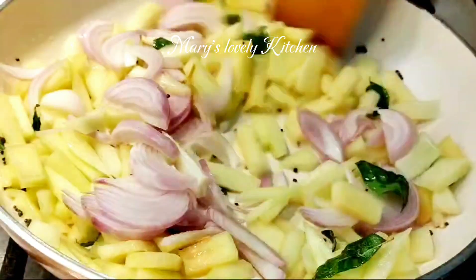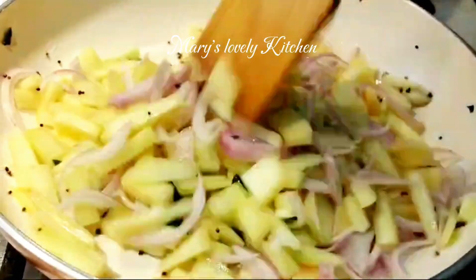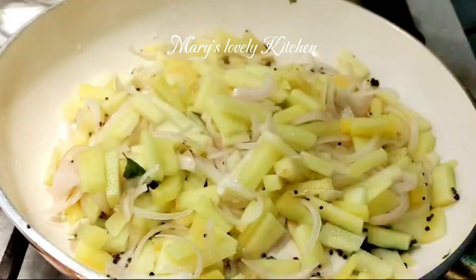Then cut it in the pan to press the lump in the pan. The lemon button is finished.